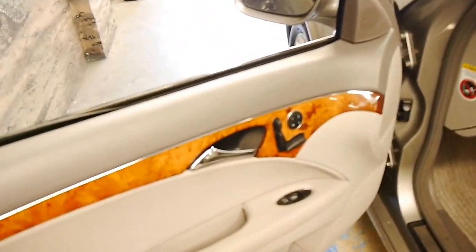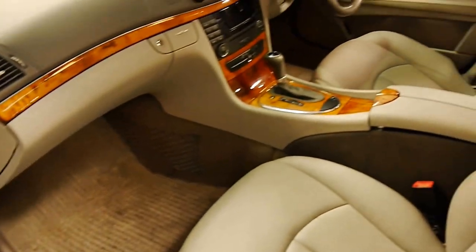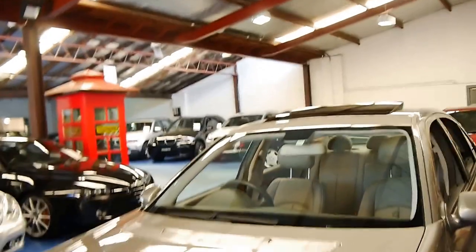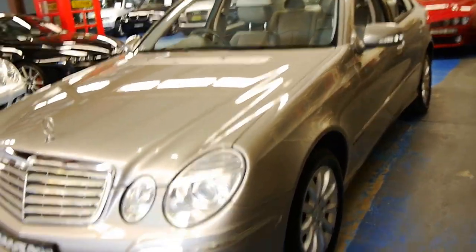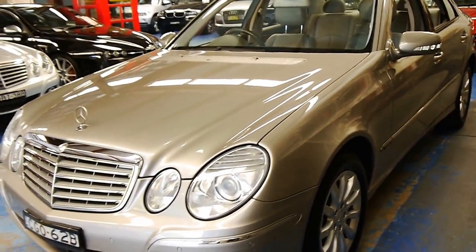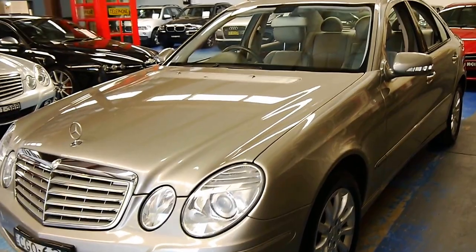Power front seats, as I mentioned earlier. Factory Mercedes floor mats. You've got a sunroof up here as well — it's the Elegance trim. And it just presents very honestly. You're wearing Michelin Pilot tyres, which were the factory tyre that came with this car. Mercedes-Benz and Michelin go back a long way.